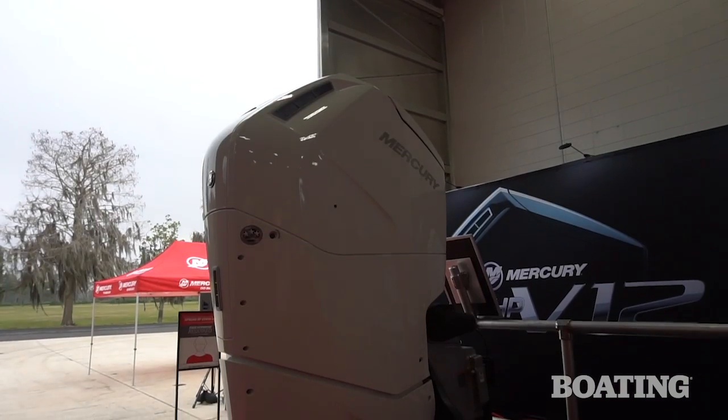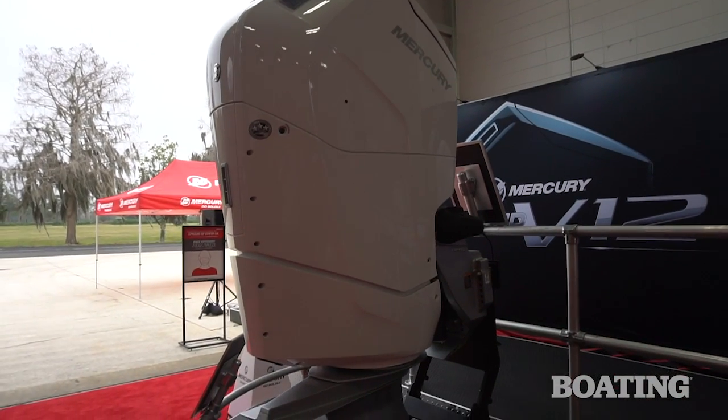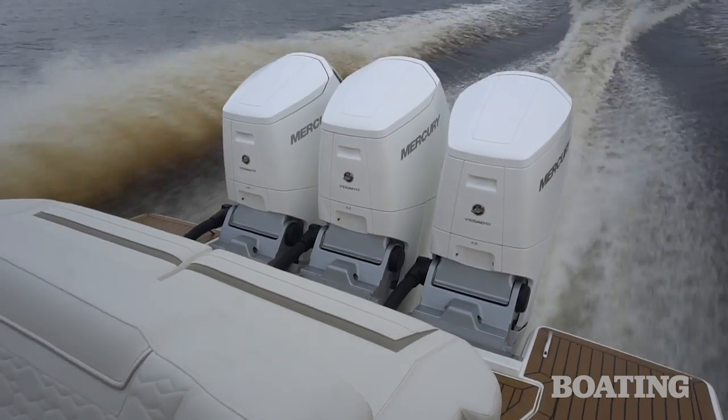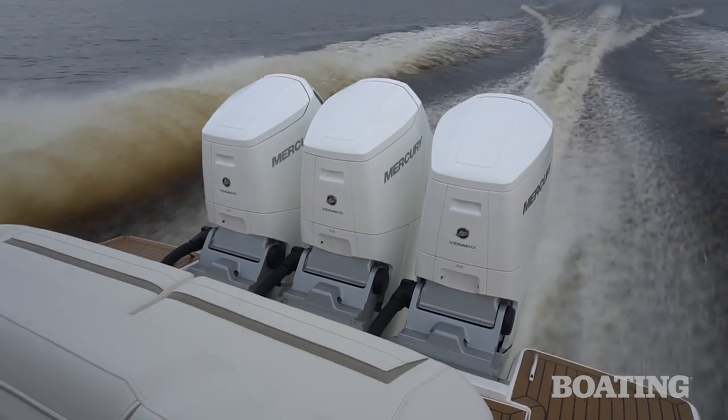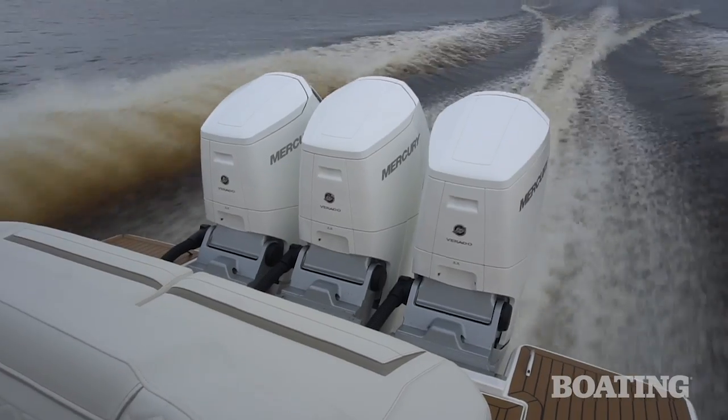Ready for it? V12-600. You heard it right — V12, 600 horsepower outboard. We tested it aboard a whole fleet of boats, including this 420 Boston Whaler Outrage, and this motor has got tons of great features. It's really going to blow you away.